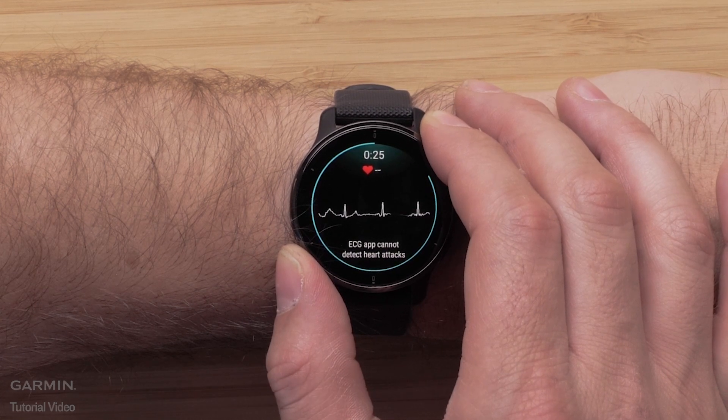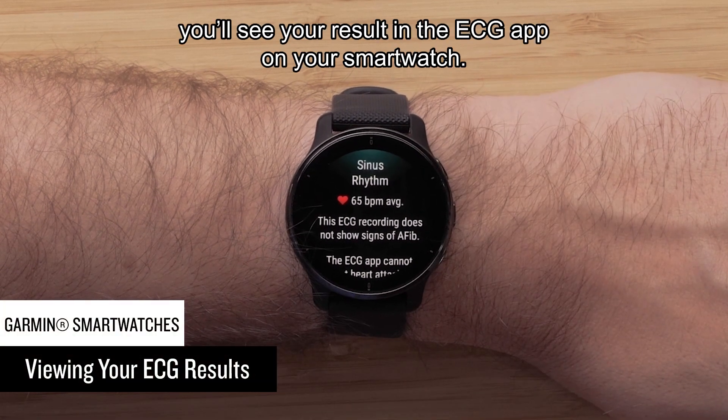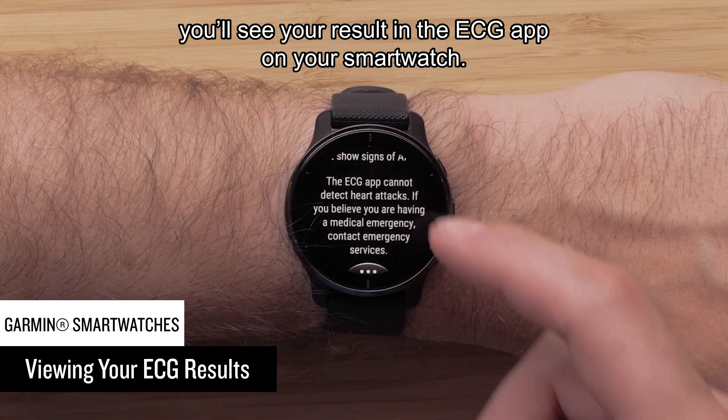It's as simple as that. After the recording is finished, you'll see your result in the ECG app on your smartwatch.